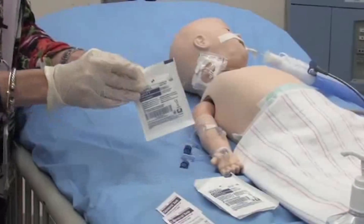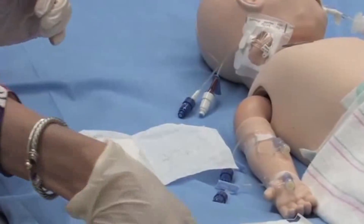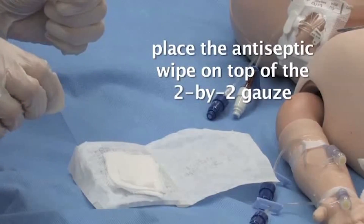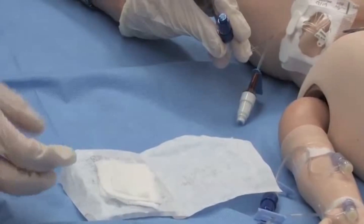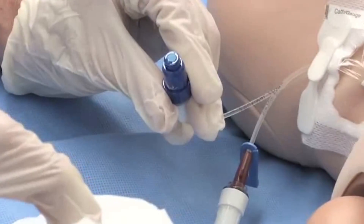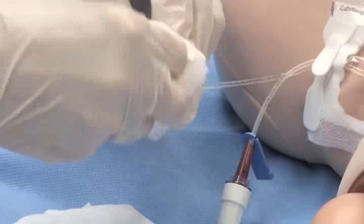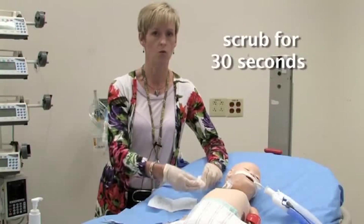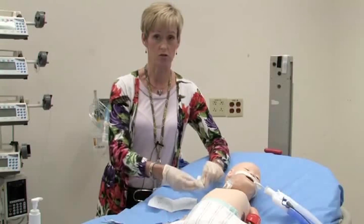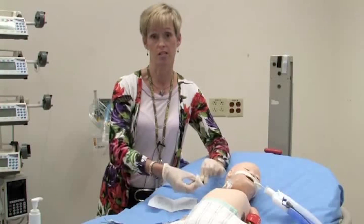Next, I will open my 2x2 gauze sponge. A chloroprep or antiseptic wipe that your institution uses is placed on top of the 2x2 gauze. I pick up the appropriate tube ending, take my antiseptic swab and 2x2 gauze, wrap it firmly around the end and scrub. Here in the MS ICU at Children's Hospital Boston, we scrub for 30 seconds, as we have found this reduces our chance of central line infections. Other institutions may use less time — for instance, 10 or 15 seconds. Please go by your own institution's policy.